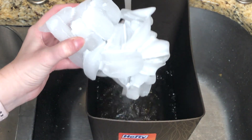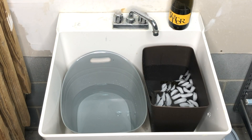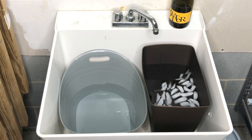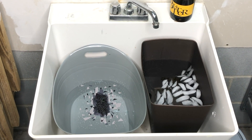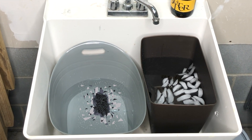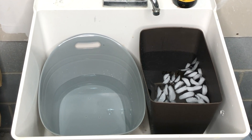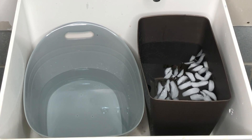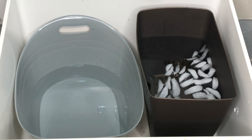Now we are moving on to setting up our glass cutting station. I just took an old trash can from one of my bathrooms and filled it up with ice cold water. I moved to the sink in my garage just in case any glass were to break. I also filled up another bucket about a quarter of the way with water, so that if the glass breaks, the water will break its fall and hopefully keep it from shattering everywhere.